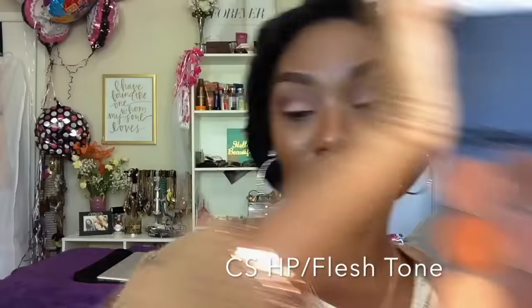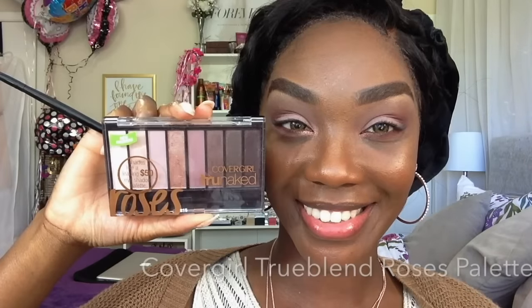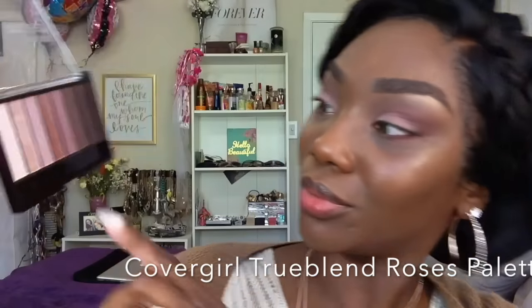Going back with the Coastal Scents Hot Pot in the color Fleshtone — this is my favorite inner corner and brow bone highlight when I want just a little bit of oomph. It's like an iridescent pale gold and it is so beautiful. I'm just touching the highest arch of my brow and then the inner tear duct area. Now going in with the CoverGirl True Blend Roses Palette — I'm actually taking two pretty colors from that palette and applying them on the tear duct and part of the lower inner lash line.